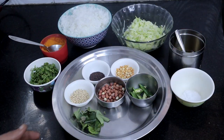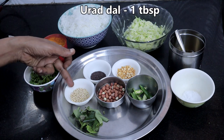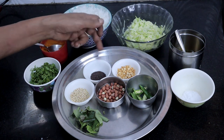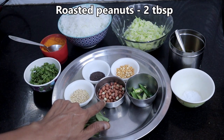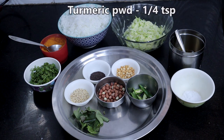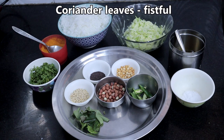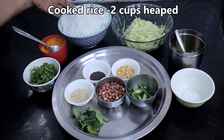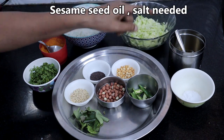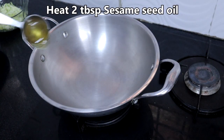These are the seasoning ingredients we need: one teaspoon mustard seeds, one tablespoon urad dal, one tablespoon Bengal gram dal, roasted peanuts two tablespoons, curry leaves, green chillies two to three, turmeric powder quarter teaspoon, coriander leaves fistful. Also: two cups heaped cooked rice, one cup grated raw mango, sesame seed oil, and salt.